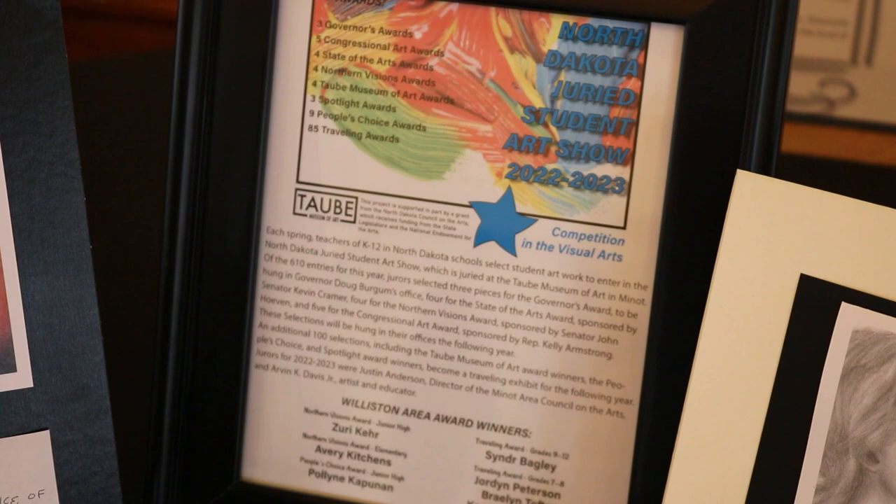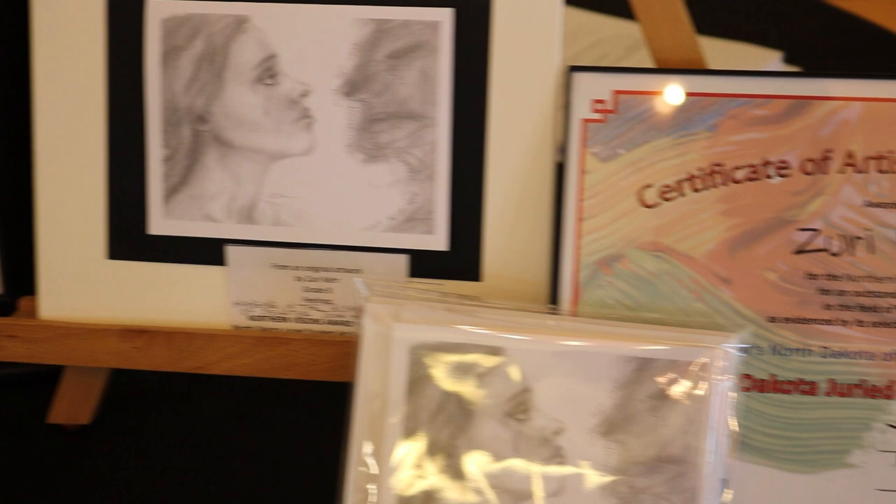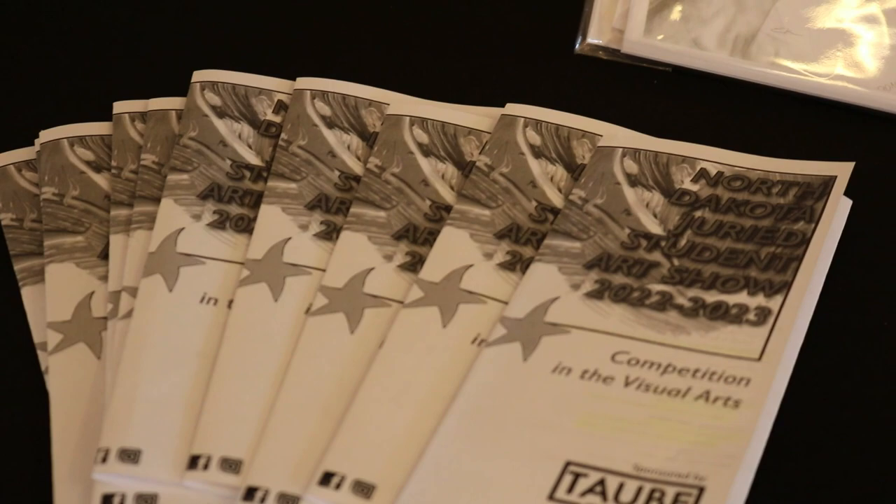We also try to do arts-based fundraisers and arts-based community events. We have a really nice mix of events that are free and open to the public, and then also our ticketed events where all the funds come back to support the operation of the facility.